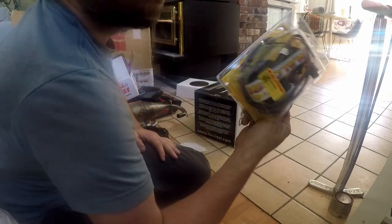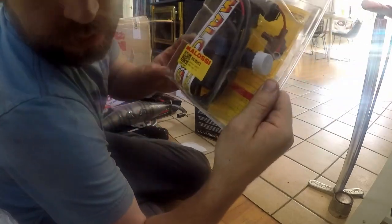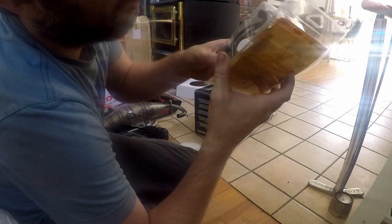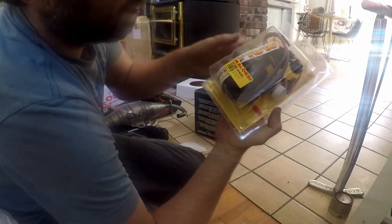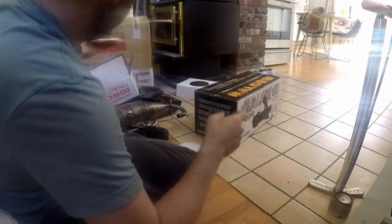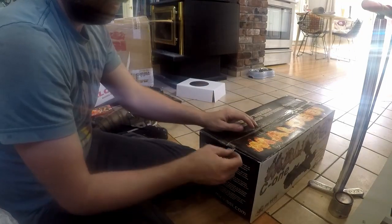Next is the energy pump. I don't think I really need to open that one because you can see inside, but it is the pump, a wiring harness for the pump, and a sticker.